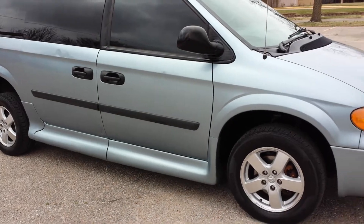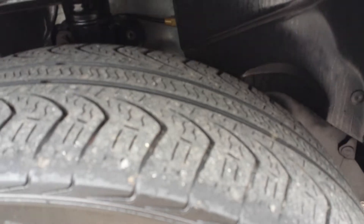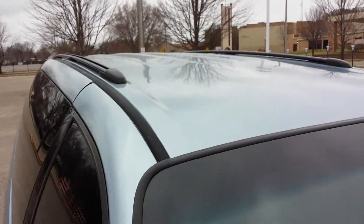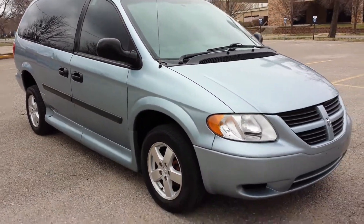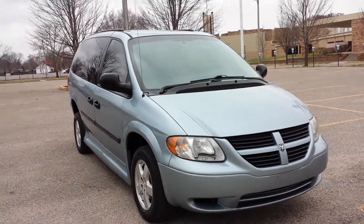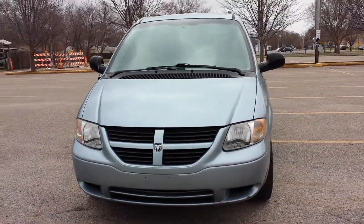But you have to remember it's a 14-year-old van. Tires are fair — there's still a little bit of life left on them. A little back story on this van: a customer of ours drove in from Denver, Colorado and traded this van in to us. So it made it all the way from Denver — a good seven, eight hour drive with no issue. So it's not a perfect van, but it was reliable enough to get here.